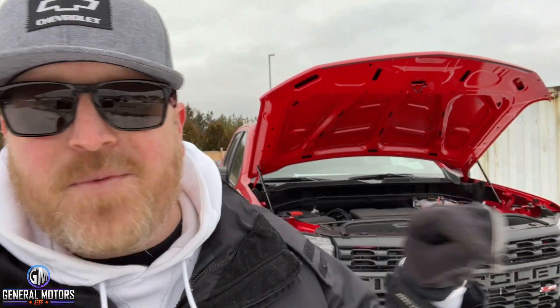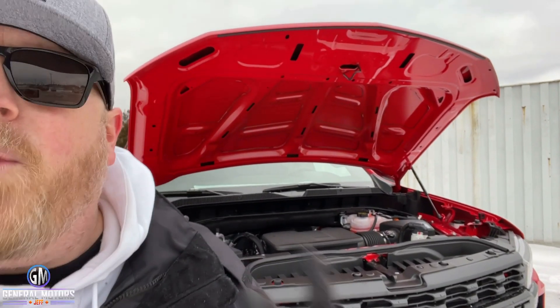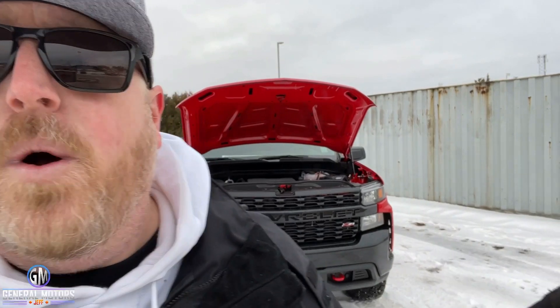Under the hood, the one we're looking at right now is the 6.2-liter monster V8 — 420 horsepower and 460 pound-feet of torque. That's a newer option as of last year on the Custom Trail Boss. There are also two other engine options: the 4.3-liter V6, and the 5.3-liter with active fuel management that drops from eight to four cylinders — about 355 horsepower. So three different engine options are available.